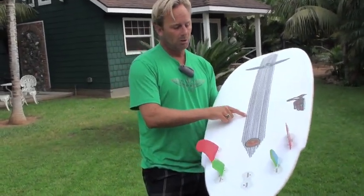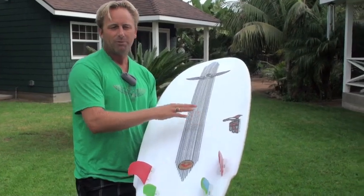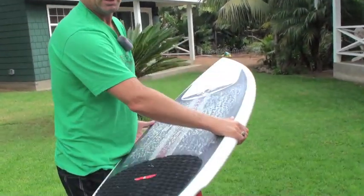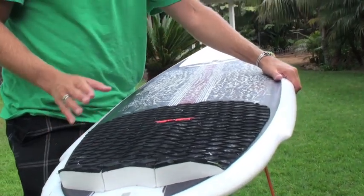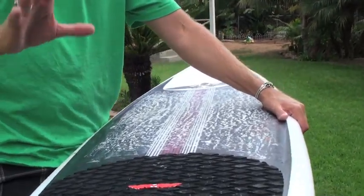We also added carbon in different areas to this board. A stringer to a board is almost like a beam to a house — there's a lot of rigidity in the middle of the board. So there's going to be positive flex and negative flex.